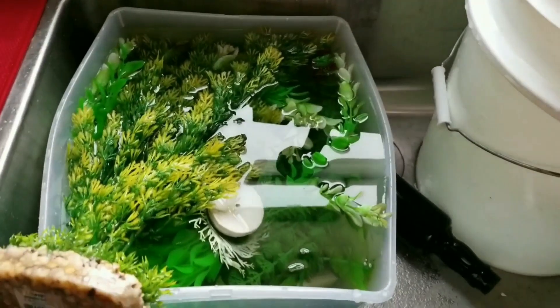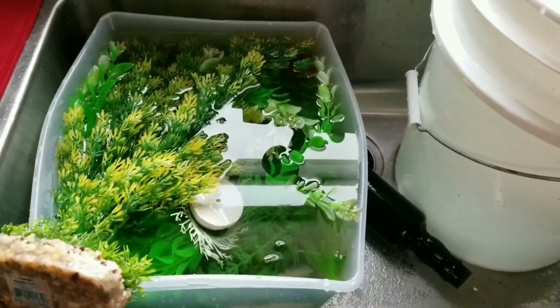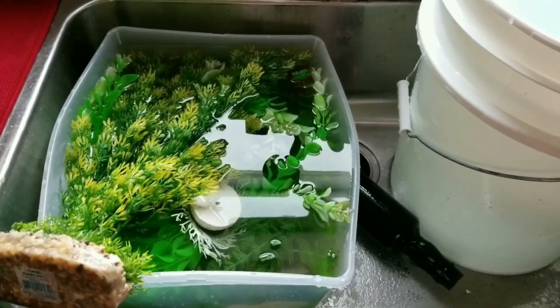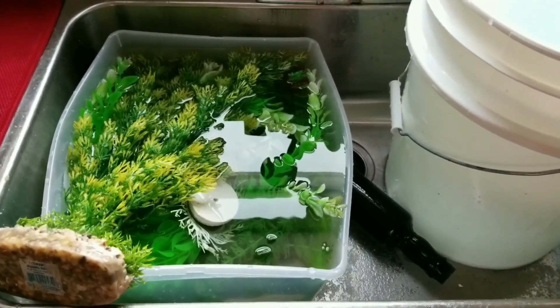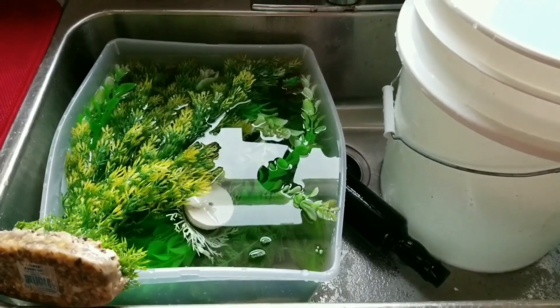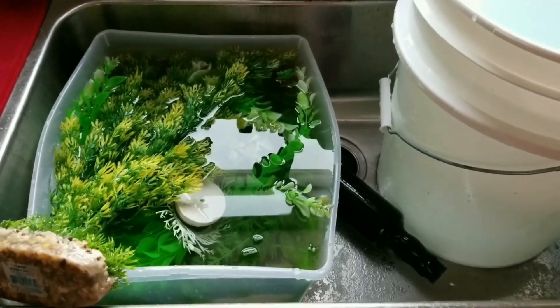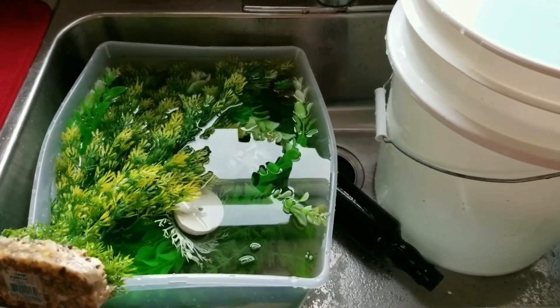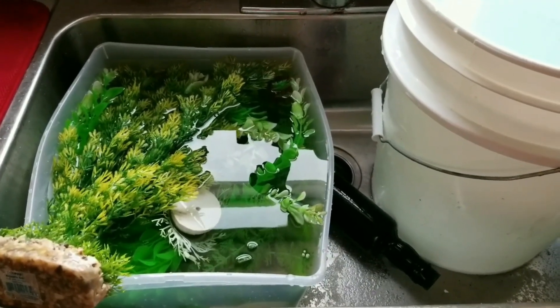Here you can see my plants soaking in the bleach solution. Once they've soaked about 10 minutes, I drain the water off and refill the tub with fresh clean water as a rinse. I like to do this any time I remove plants from my aquarium. It just makes the soaking process so much shorter if you don't let the plants get too built up with algae.